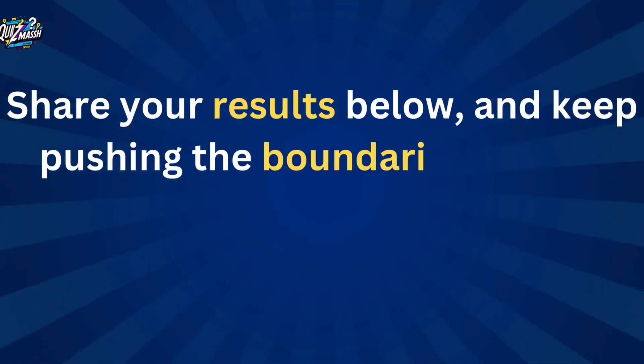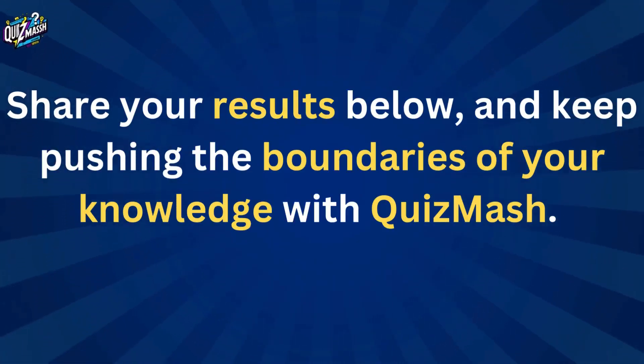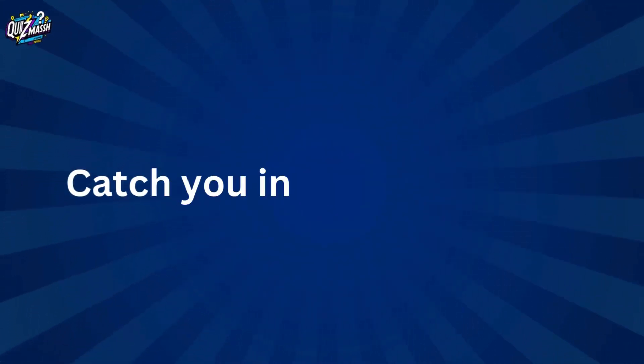Share your results below and keep pushing the boundaries of your knowledge from Quiz Bash. Catch you in the next quiz.